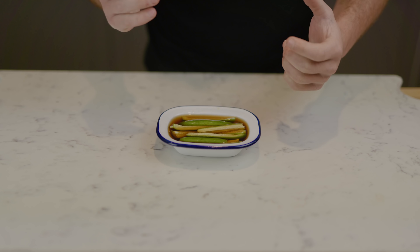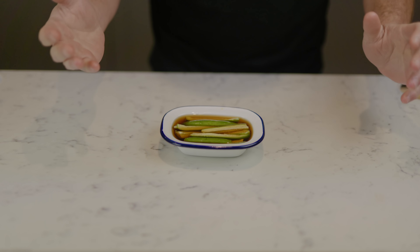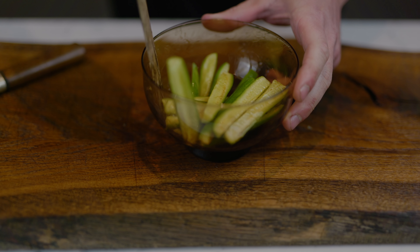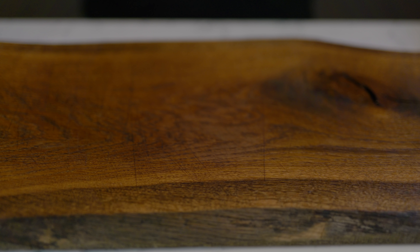These cucumbers have been marinating overnight and they will have absorbed a lot of that flavor and become super tasty. If you can't find these small cucumbers - sometimes known as a Thai cucumber or snack cucumber - you can just use a normal cucumber. I would take the seeds out and use the outside of it to make them a little more petite. You can also cut slices; a lot of recipes show them sliced, but I feel this presentation is nicer.